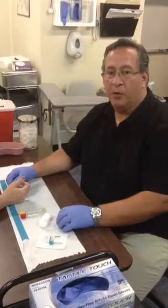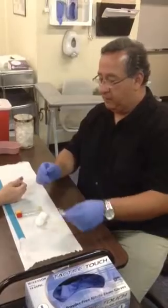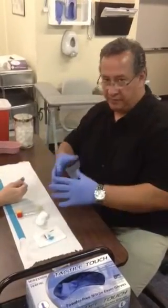In this video, I'm going to show you how to perform a venipuncture using a butterfly needle. Remember to identify your patient, check for allergies, and assemble your supplies.